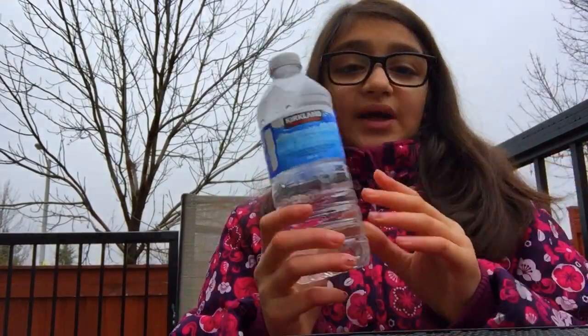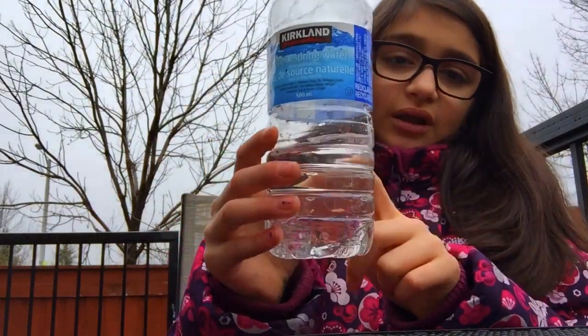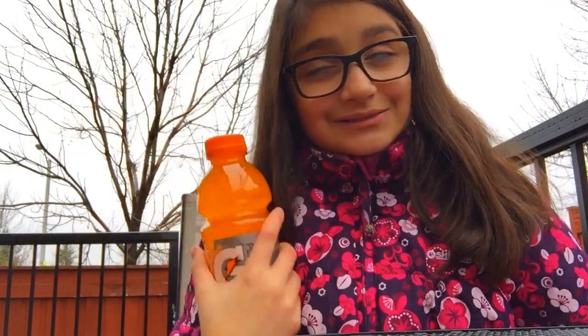But enough talking, let's get on with the challenge. In my bottle flip challenge I'm going to be doing a twist. I'm going to be seeing which water bottle is better. So I'm going to be testing it out with a normal water bottle that you can get anywhere, filled at least a quarter way up. And I'm also going to be testing it out with some Gatorade — it's orange flavor, but it doesn't really matter about the flavor.